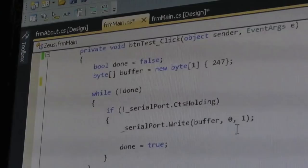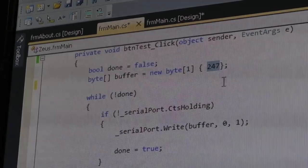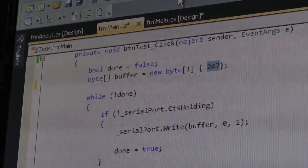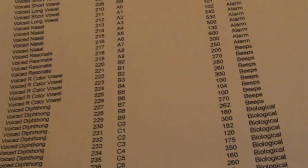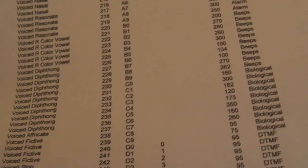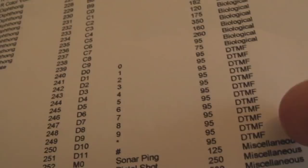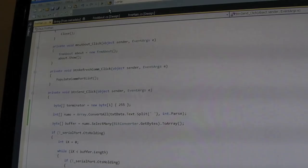Testing with decimal 247 — this is my test routine, writing a single byte. Decimal 247 should give us the digit seven. Connect, press test... yeah, that's seven — but it's DTMF. That was my mistake: when I saw 'seven' I expected it to read out the number seven, but actually if you scroll across it's a DTMF tone — like a phone tone. You could dial a number using those on the old tone-based system.